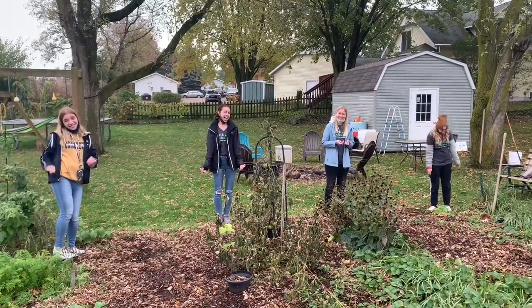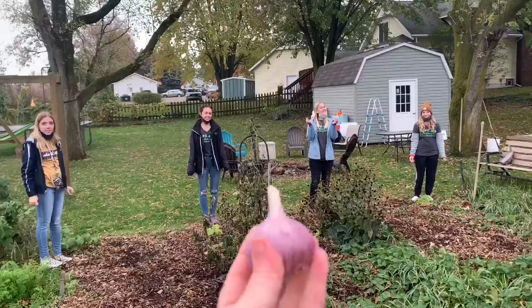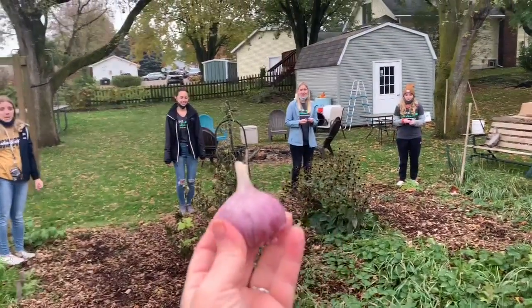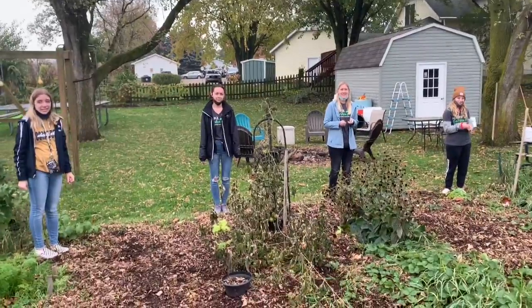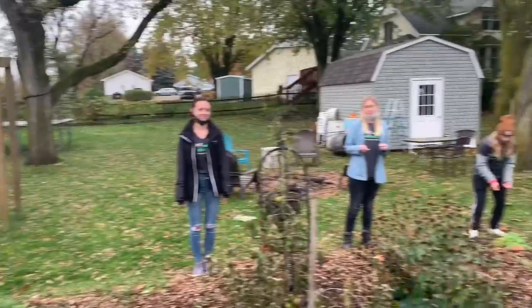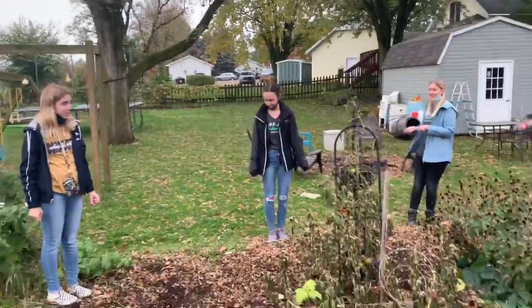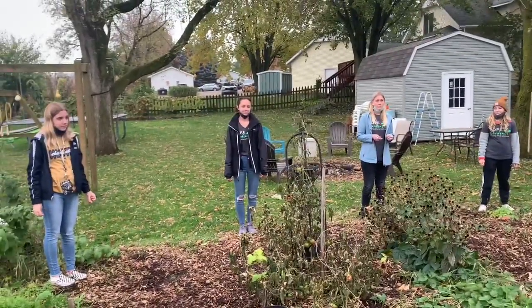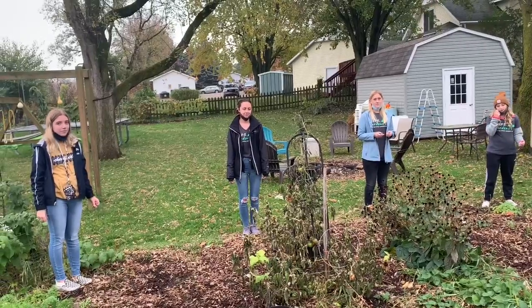This is Red Russian garlic. Let's watch them plant garlic. They are six feet apart — see how that is — and so they pull their masks down. They're six feet apart and they're going to plant right in front of them.